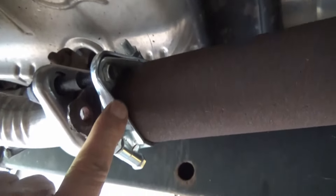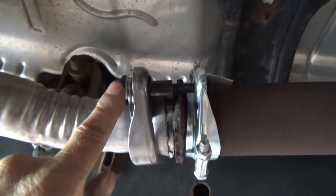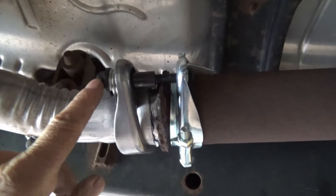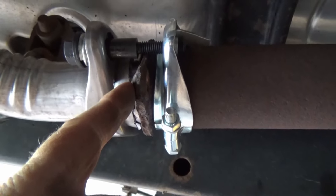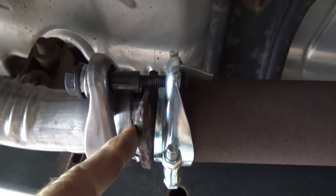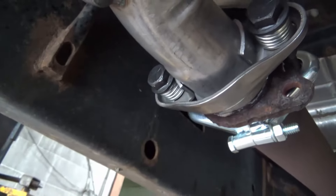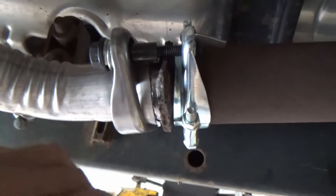These are not an ideal fit — this shoulder should be against this surface here, but it ain't gonna work. So we'll just have to pay attention to that and maybe replace the gasket once in a while.